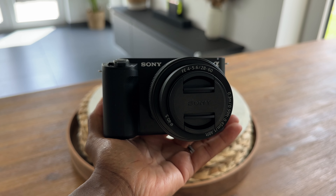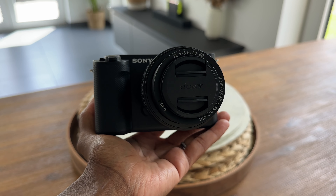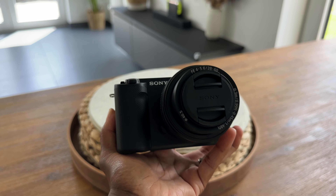You just bought the Sony ZV-E1. You know how expensive — and I mean expensive — this camera is. I found the ultimate money-saving hack. Save yourself some coins and buy this.